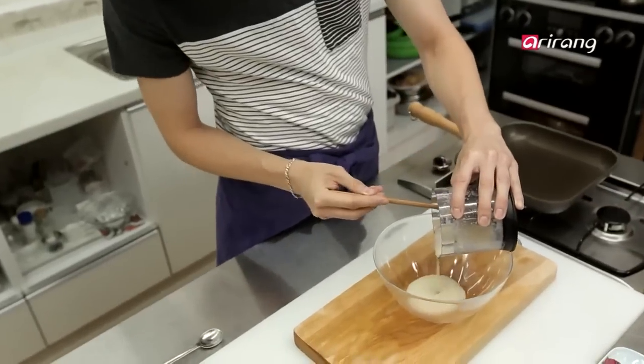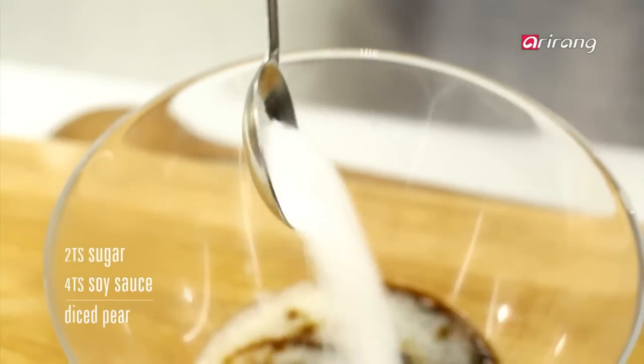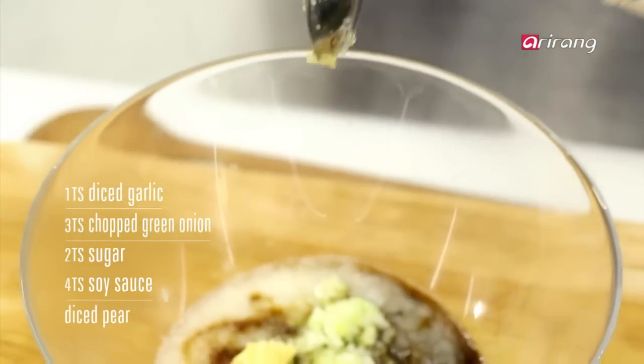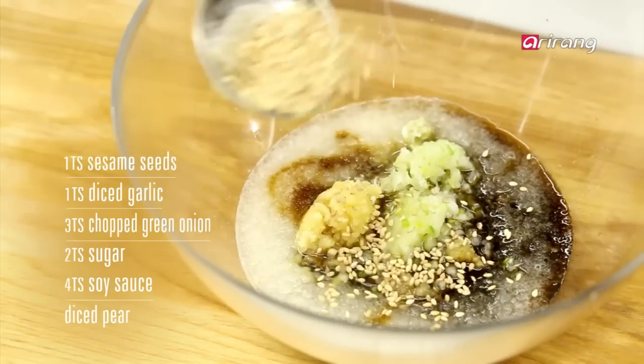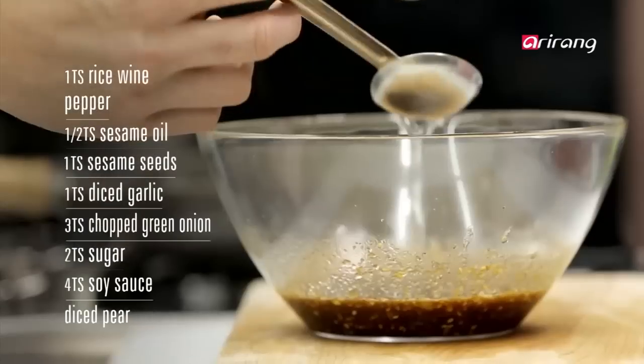Put the diced pear into a bowl, and add soy sauce, sugar, chopped green onions, and garlic. Add some flour to the sauce with roasted sesame seeds, sesame oil, pepper, and cheongju, or rice wine.